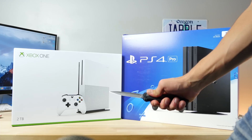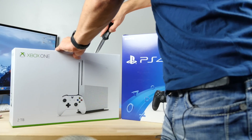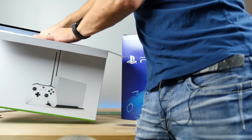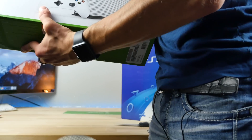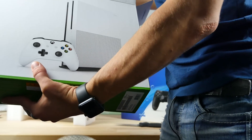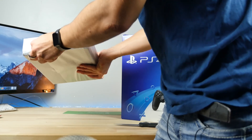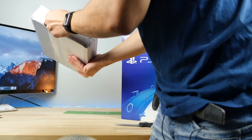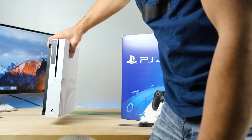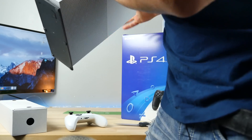Alright, let's go ahead and unbox these. Xbox One S — I've actually never been an Xbox guy, I'm always a PS4, PS3 kind of guy. I've literally never played any of the Gears of War or Halo games, at least not the recent ones. This thing is pretty compact — about the size of a PS4 now. Very clean looking.